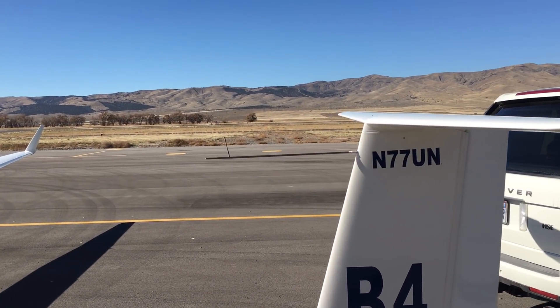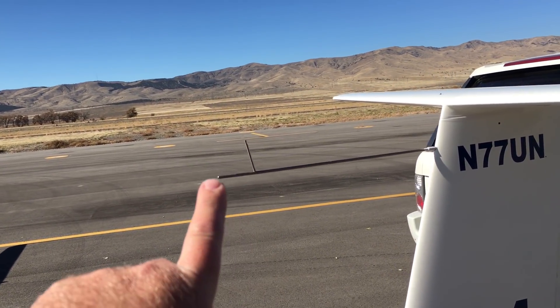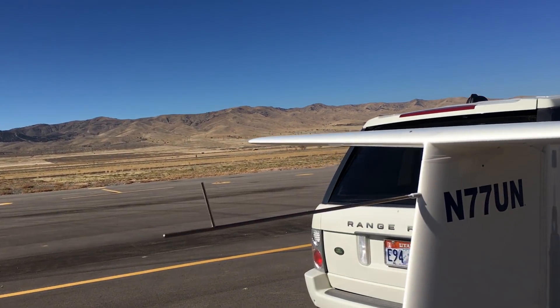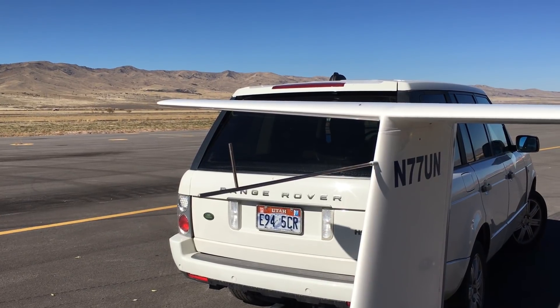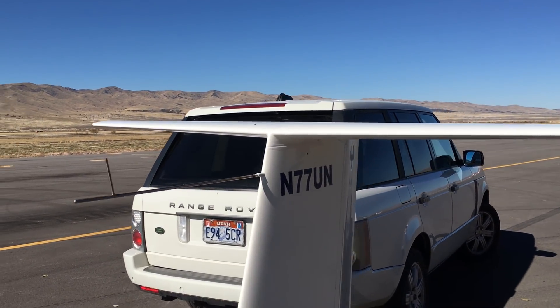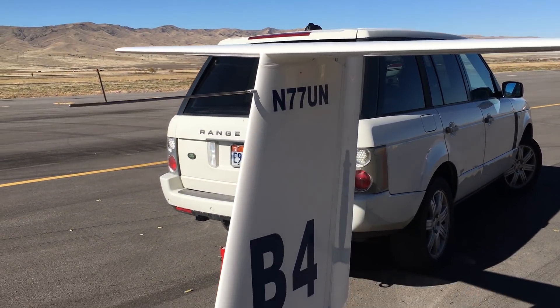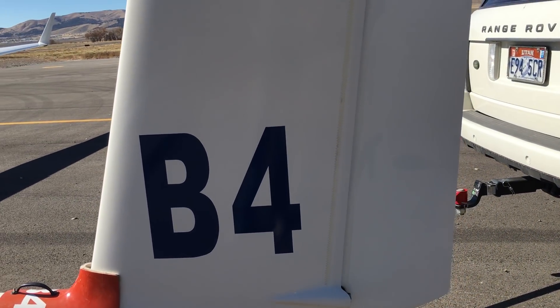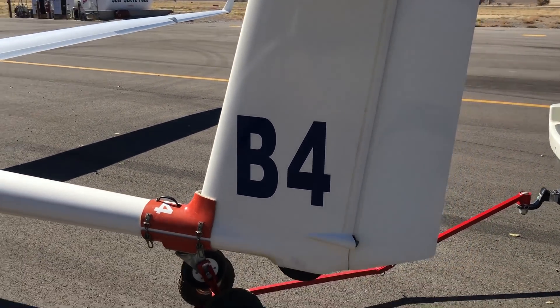Coming back here, this right here is my pitot tube — it's a multi-probe device giving me both ram air and static air pressures. And of course, the infamous B4 — you have to have your pirate flag flying.